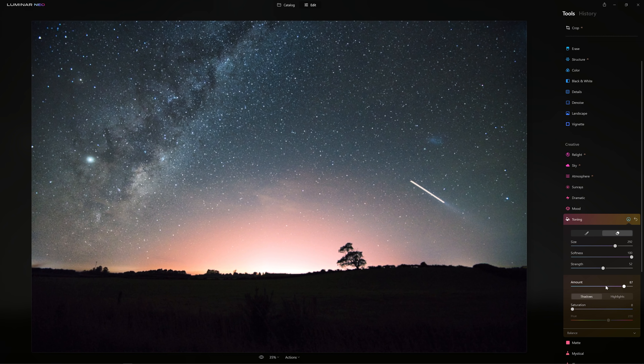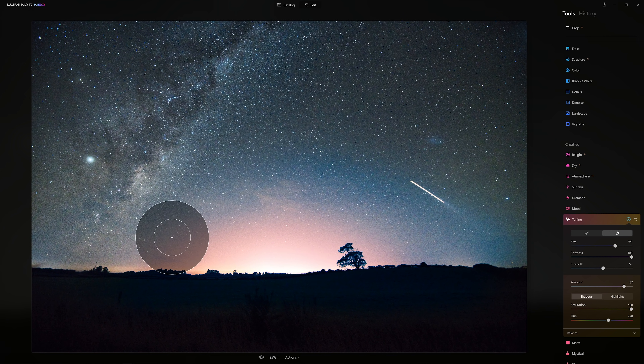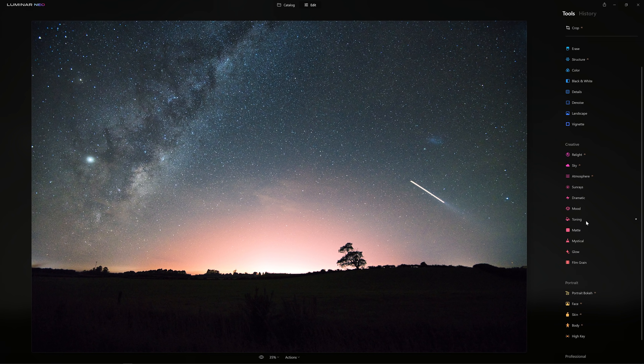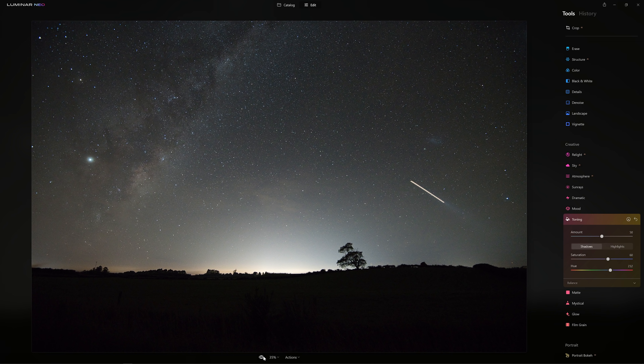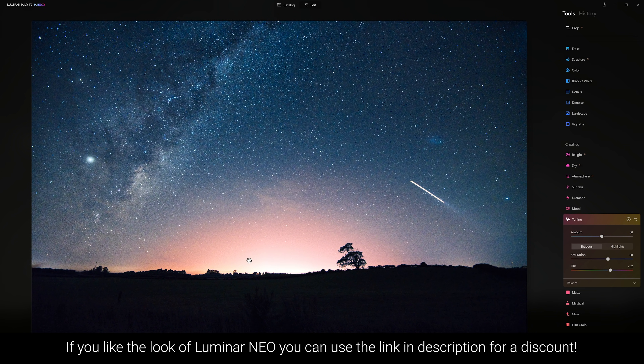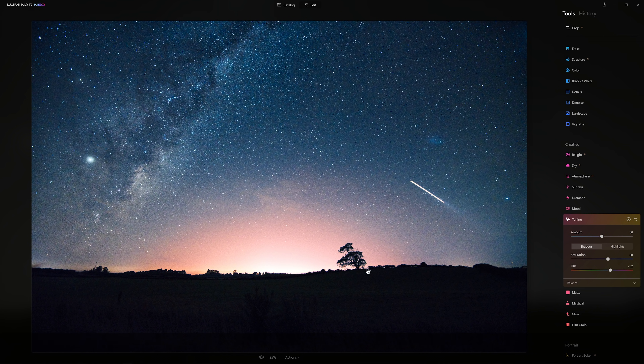Luminar Neo allows us to go back into the toning tool and use that globally over the whole picture again. Let's crank the amount up so we can see the effect more strongly. We've got our orange highlight going on here where we've masked it in. If we go to the shadows and try to boost that saturation, we're only going to affect the masked area. But I couldn't do that in Luminar AI — in Luminar Neo, all I need to do is close the tool down, reopen it, and now I can start again from the beginning. I can increase the saturation of the shadows, choose blue as the hue, and now I've got the best of both worlds: the orange highlight where I wanted it, and a nice rich blue sky. We were able to use the same tool twice — once with a mask and then once globally.